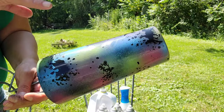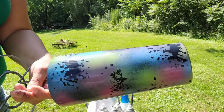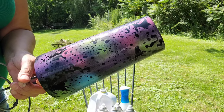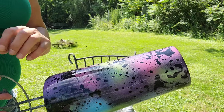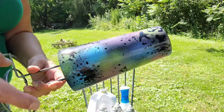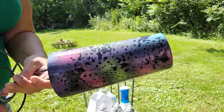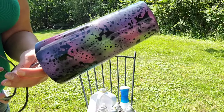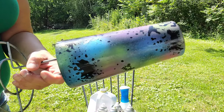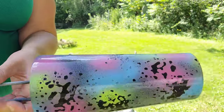If you decide you don't like it exactly as is — like, say, I like the colors but I wanted it all more blue — I could let it dry a minute and power wash over it again and spray the entire cup blue. Then I would have different parts showing through.